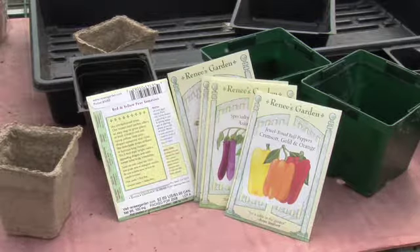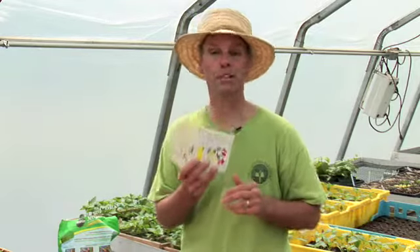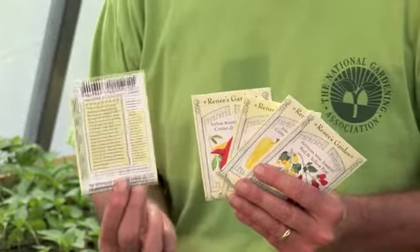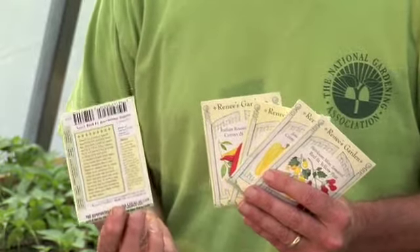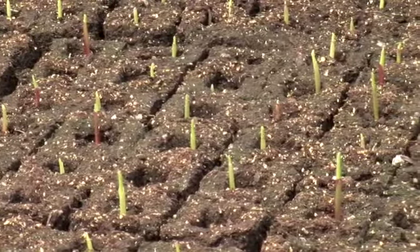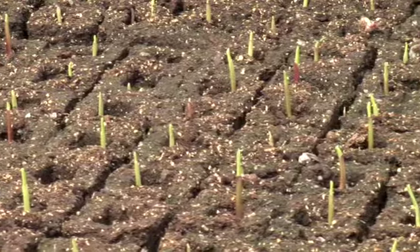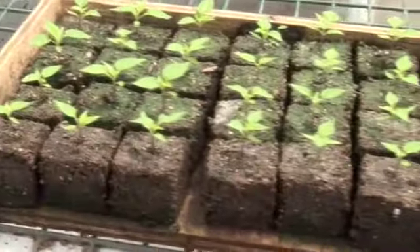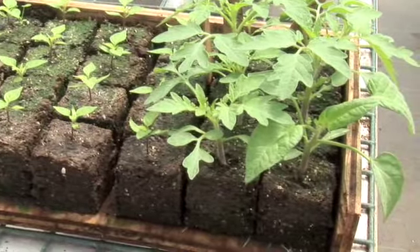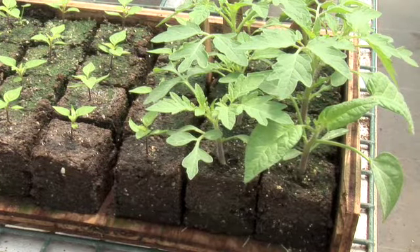Now you need some seeds. When you're buying your seed packets at a garden center you have to look on the back of the packets because there's a lot of great information there. The first thing you want to look for is the date — you want to make sure it's this year so it's fresh seed. Also look for days to germination, days to maturity, and how many weeks you'll need to grow these indoors before you can transplant them outdoors. For example, tomatoes need about six to eight weeks indoors before you transplant them.